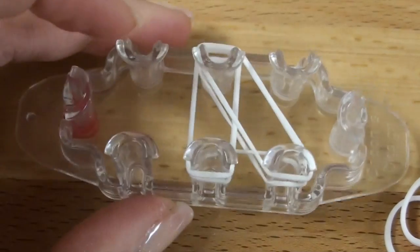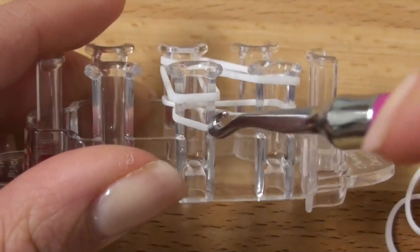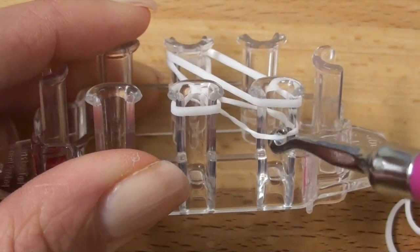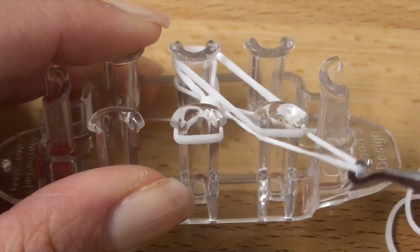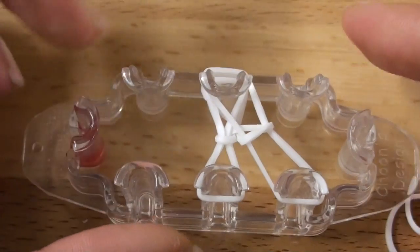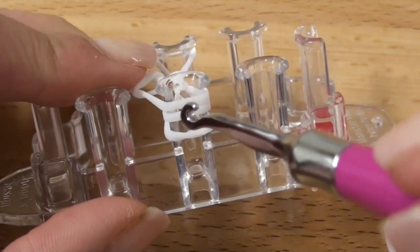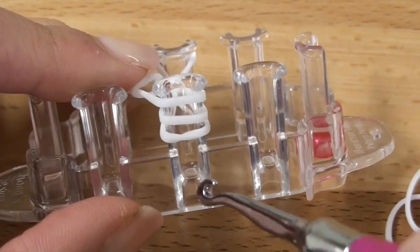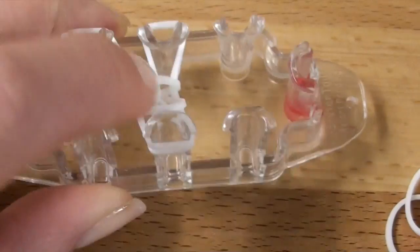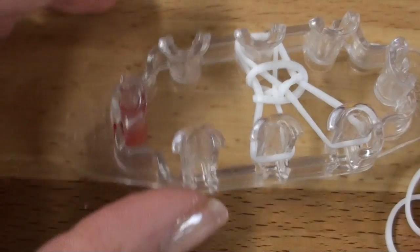Now we're going to hook all the bottom bands over, so red dot is still on the left. Grab the very bottom layer, hook over, and release. So you should have something like that now. Turn your monster tail so that way the red dot goes to the right. You should have three layers on this pin here. You're going to grab only the one bottom layer, hook over, and release.